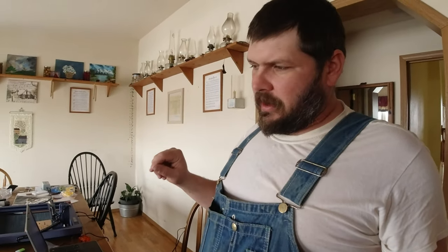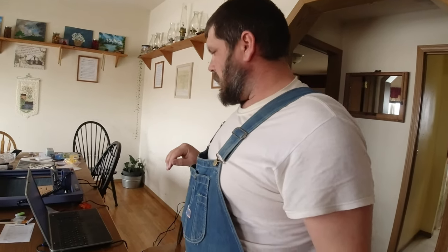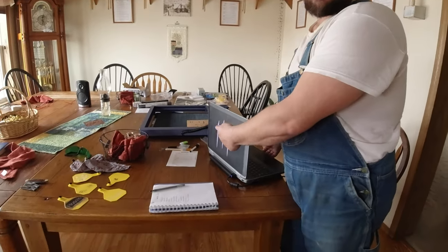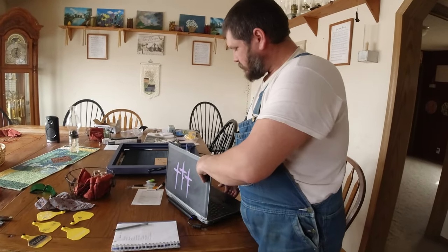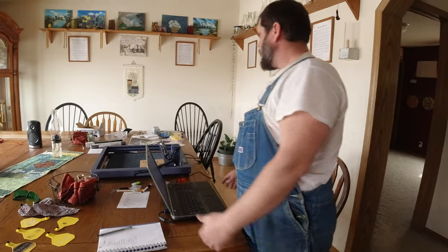This is a laser engraver. This thing excels at engraving — it's just engraving wood and it's spot on. It also cuts. You can see we cut out some vinyl stickers and we now have this. So it'll cut vinyl, you can make stickers, and that's pretty cool.